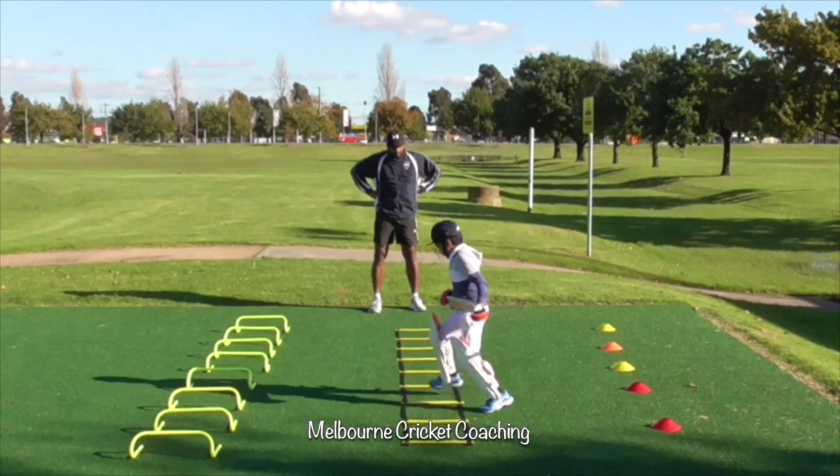The basic things you need to make sure you remind them about are their stance, where they are standing and how their feet movements are. The basic things are mainly stance, grip, and some of the technical cues as well.